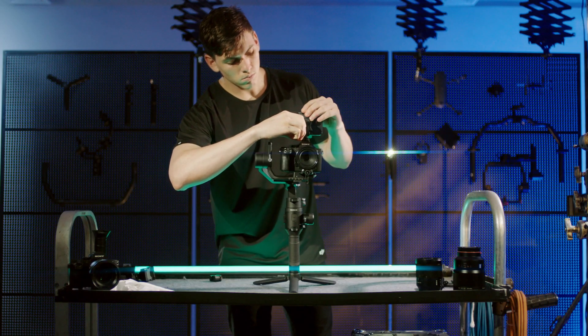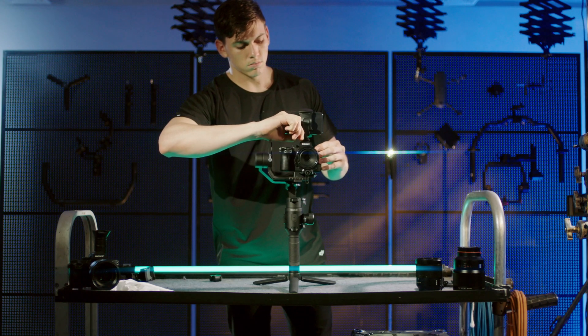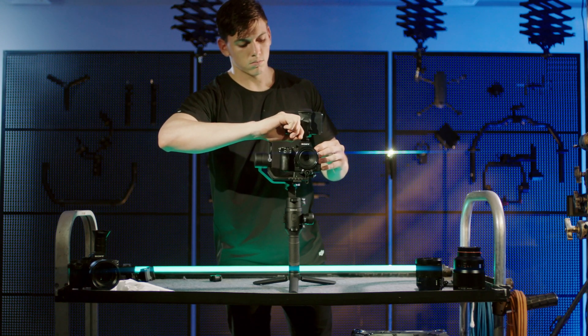Loosen the knob on the side of the phone holder and adjust the pitch angle, tilting the mobile device until the frames of both are as similar as possible. Tighten the knob.